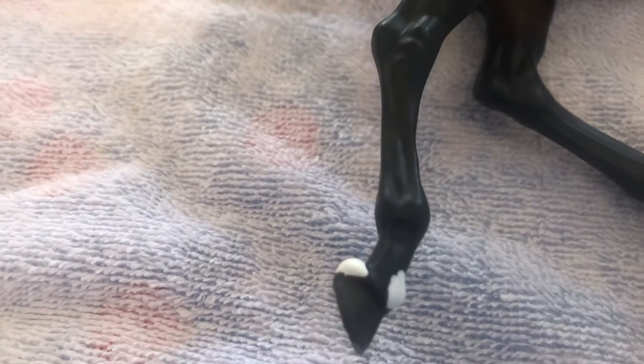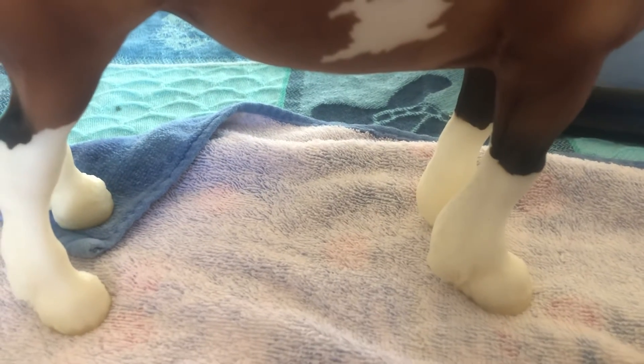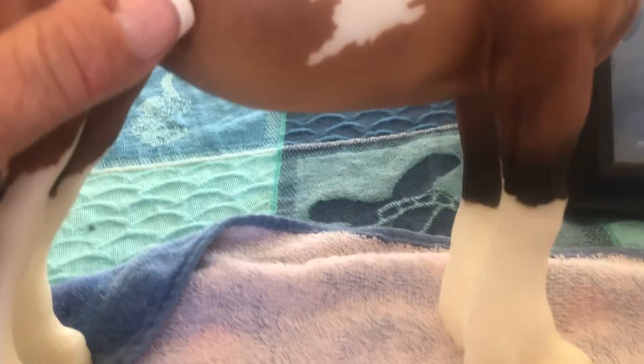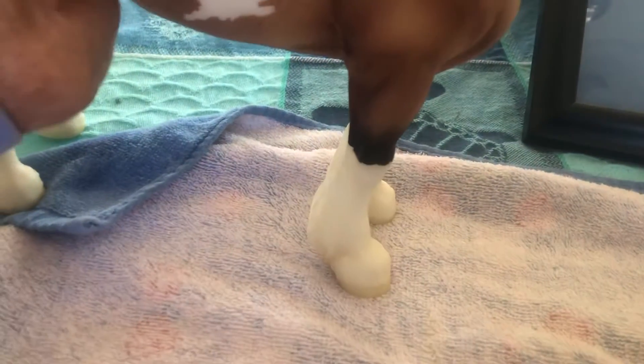Let's look at this other horse here — he's cool. He definitely has some stockings. Yeah, you can really see the white is kind of up over his knee. This gives you a good idea of what a stocking looks like on a horse.